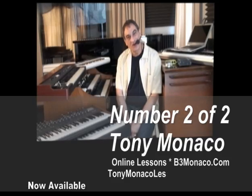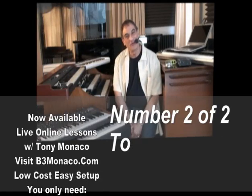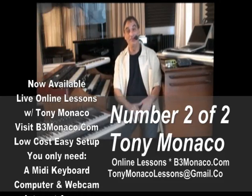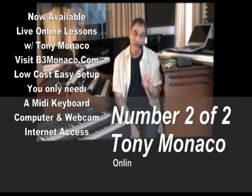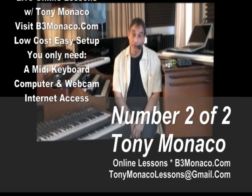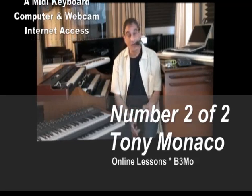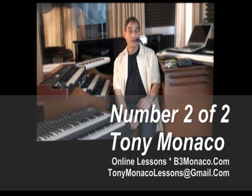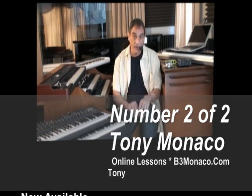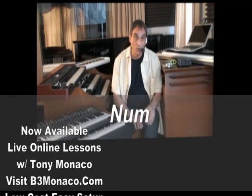Hello everyone, I'm Tony Monaco. I'm an organist and keyboardist. I'm honored to offer to you now live online lessons. We can take lessons one-on-one in real time. All you really need is a simple MIDI controller, a computer, and the ability to get on the internet. And with that and some software, we'll quickly be able to start lessons learning how to play the organ, piano, or keyboard.